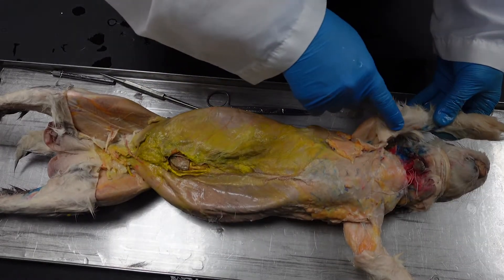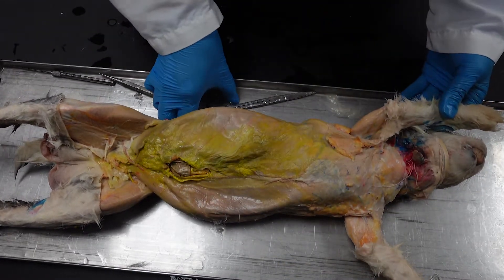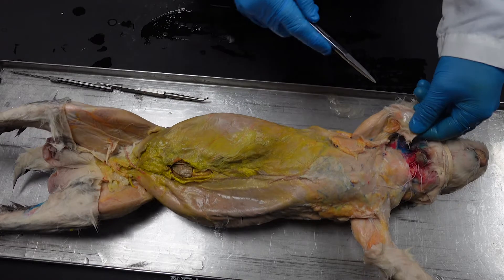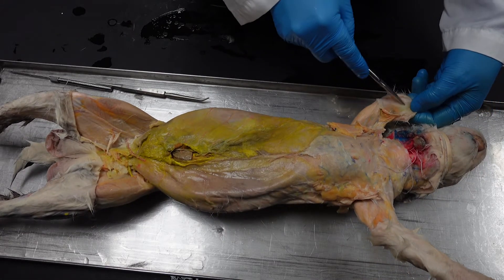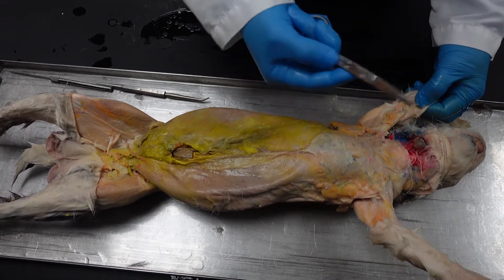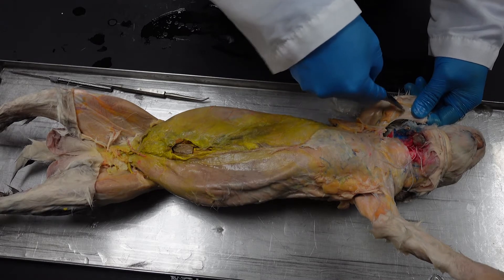When skinning the forearm, you want to be very careful about the medial side because there's a medial cutaneous nerve that often gets lost — it's okay if you lose it, but try to preserve as much as you can. As you're going through, you want to push away any material that isn't skin. I'm using the closed edge of my scissors to scrape directly at the skin so I'm not pulling out the underlying tissue — I'm pulling out the skin.